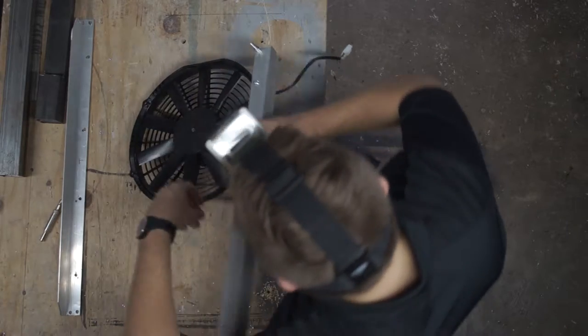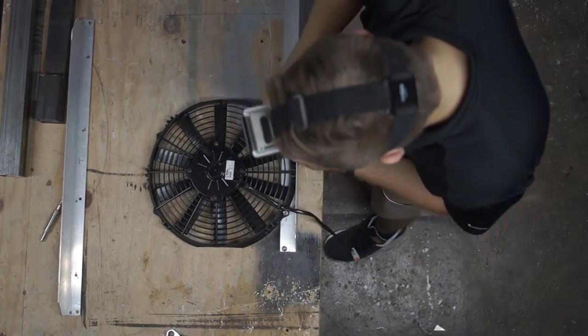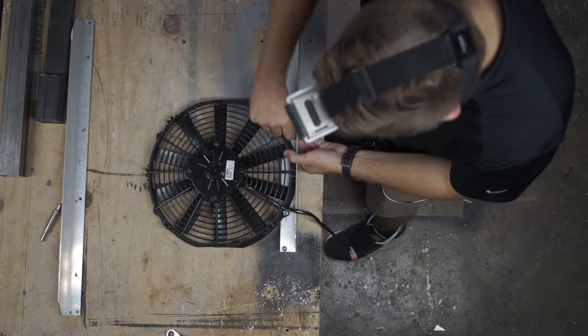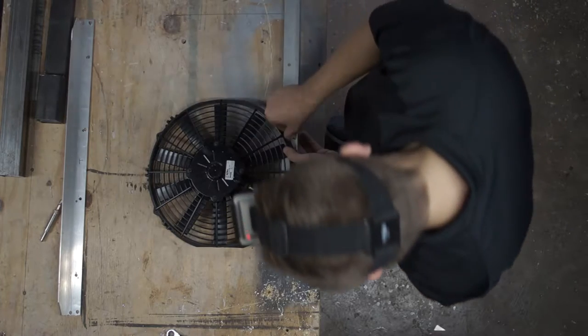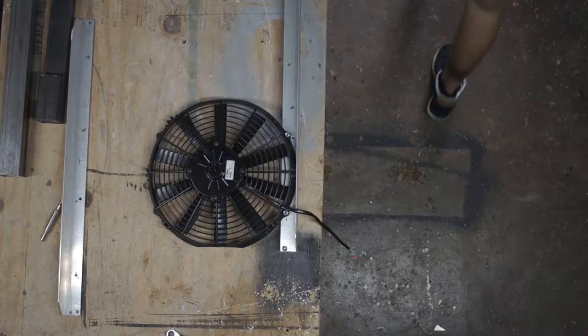Right here I am just mounting the fan to the bracket itself first. That way I can actually maneuver things around a little bit easier than trying to fiddle around with those four bolts mounted to the radiator, and then try to mount the fans to the bracket.